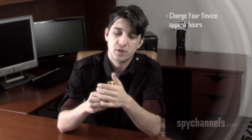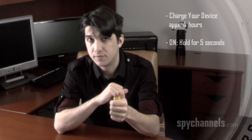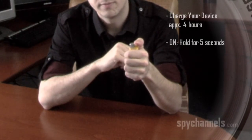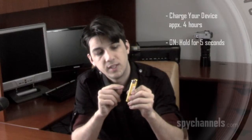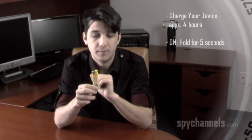Once your device is fully charged, to turn it on, you simply press this button down here as if you were about to light it, and hold it for five seconds. It's hard to see, but underneath the plastic there's an LED light that lights up here. When you first boot the device, it'll be both a red and a blue light. Once the device is fully booted, it'll only be red.